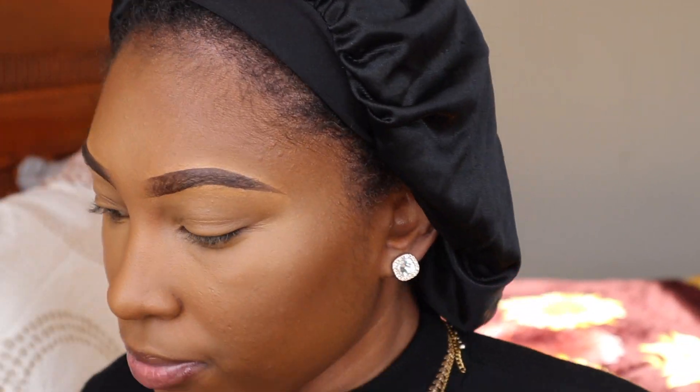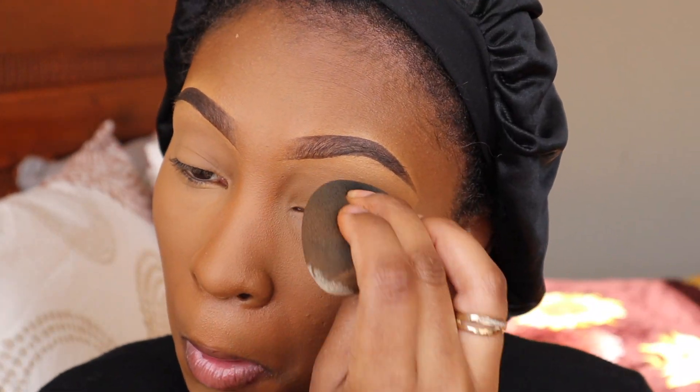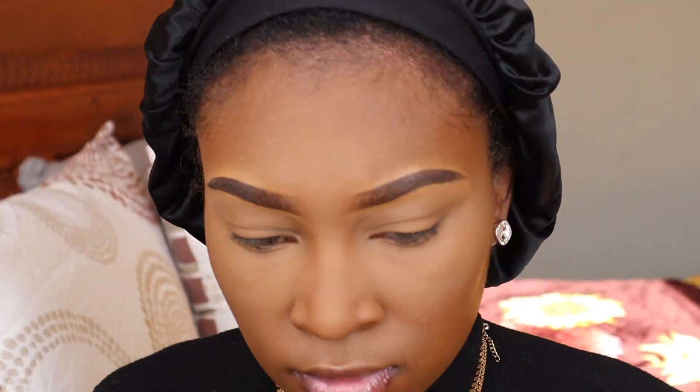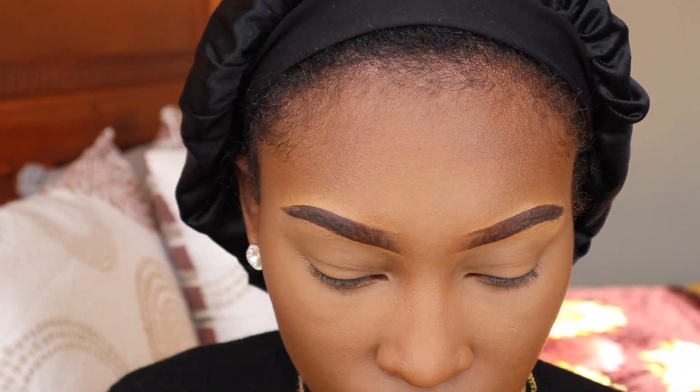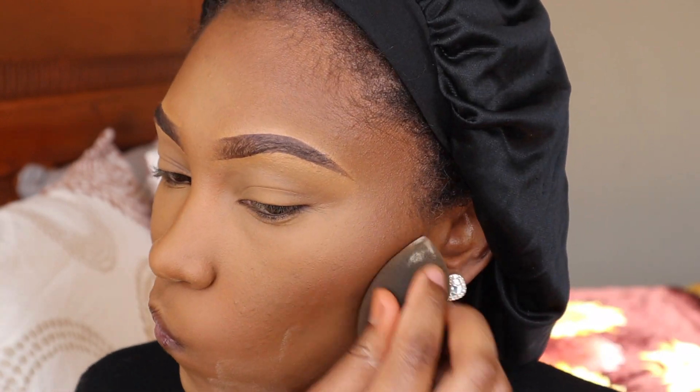Then I'm using my Bandia Banana Powder — I love this powder. Every time I use a different one they just don't work out, so I have to stick with what I know. I have a whole bunch of powders I literally never use. I'm not doing an eyelid look; it's just an everyday look for me. I'm going in with my Black Radiance Contour Palette in Medium to Dark, taking the darker shade, and then setting the rest of my face with that same powder.